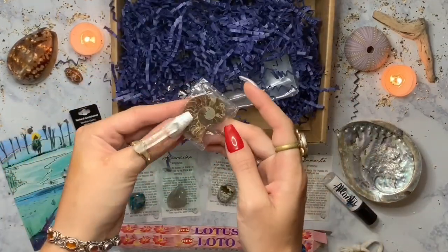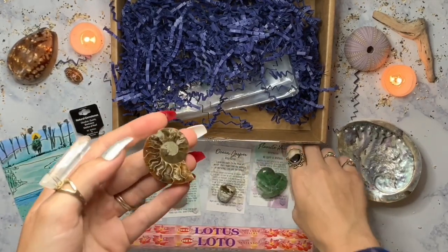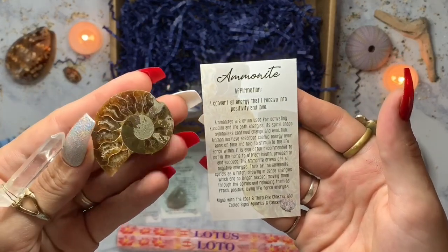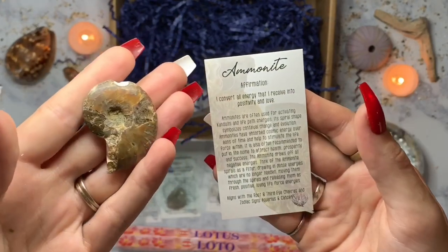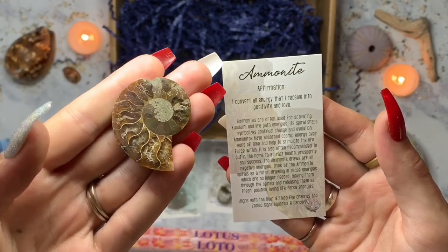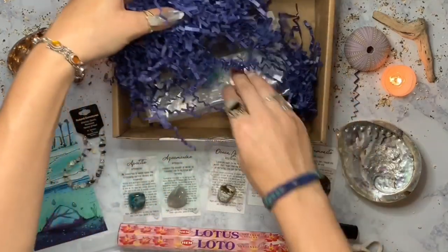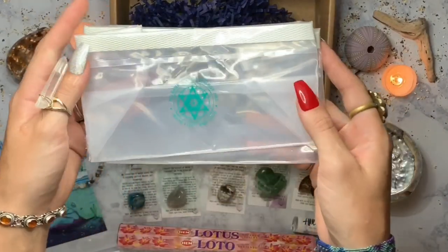Oh, this last one looks like a shell — it's the ammonite! Let me know if I'm saying that wrong. Ammonite is actually a fossilized or crystallized shell. Its spiral shape symbolizes continual change and evolution. Ammonites have absorbed cosmic energy over eons of time and help stimulate the life force within you. You can put it in your home to attract health, prosperity, and success.